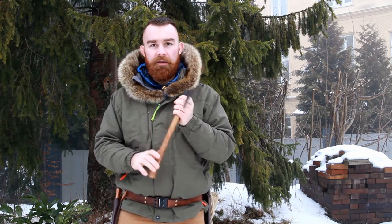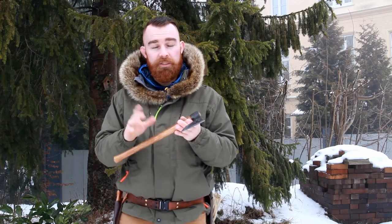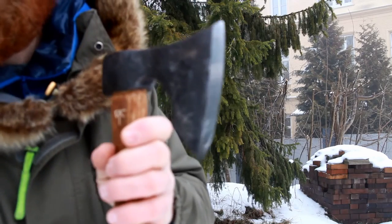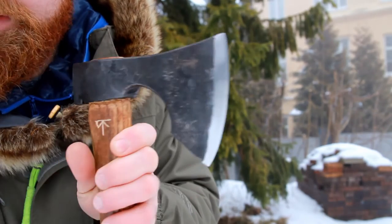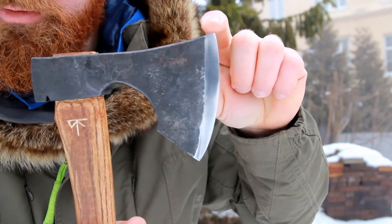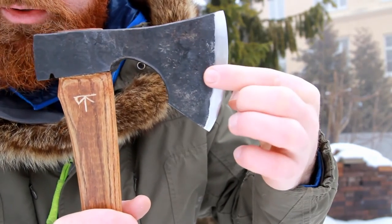The grind on this axe is something I have been paying attention to very recently. On one hand we have a rather high convex grind on the axe head. What you can see very interestingly is that the grind looks a lot shorter up here and down here than in the middle — so it looks narrower at the top and bottom and wider in the middle. The reason for that is quite an interesting feature about the whole construction of the bit of this axe.